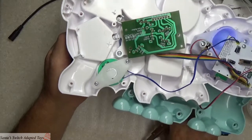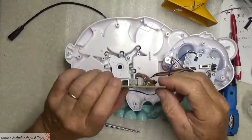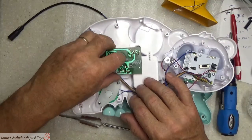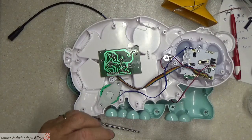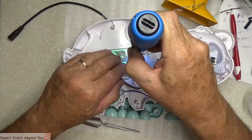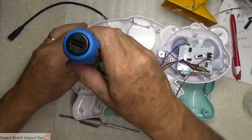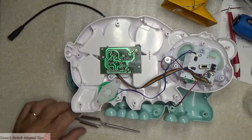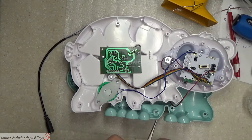Let me put the toy back down for a moment. I wanted everyone to understand what these components are and how we found our connection point. Because we know where that connection point is, you don't even have to take this board off to adapt this toy. In fact, I'm going to go ahead and put the screws back in to hold that board down. We've identified the SW5 quiz button — those are the two contacts we need.